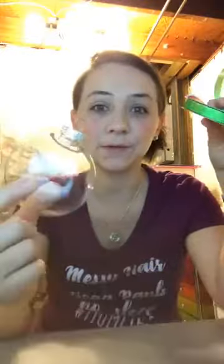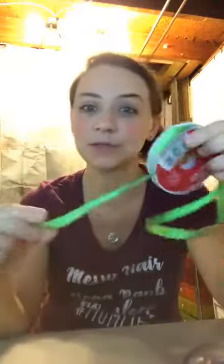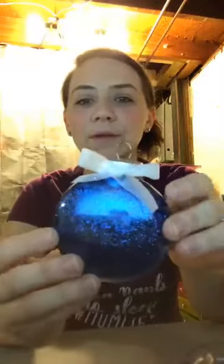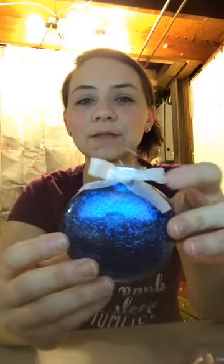And of course any ribbon — this isn't the ribbon going on the ornament we're making, I just want to show you. Any kind of ribbon that suits your fancy. I have one over here — blue with white — this is my favorite, it goes with anything.